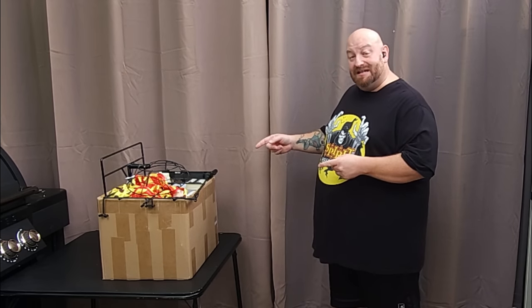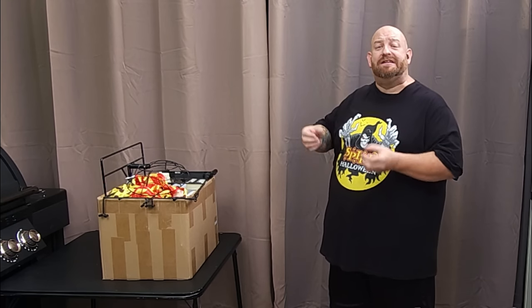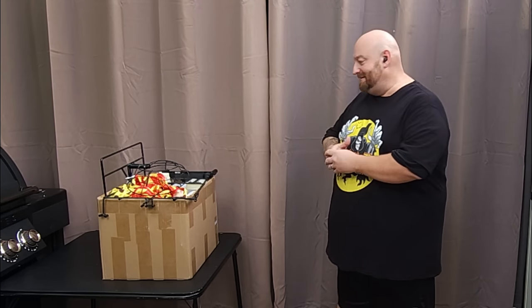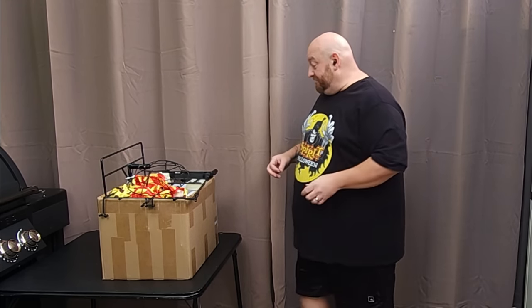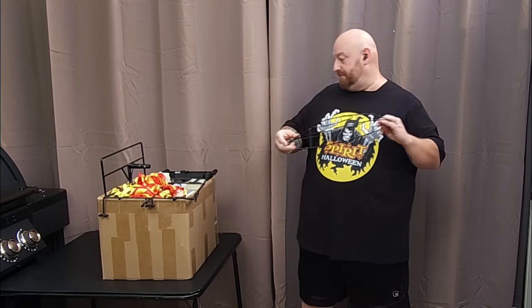Also, based on my research, this animatronic was sold by Spirit Halloween in the 2012, 2013, and 2014 seasons. If I'm wrong about that, make sure you let me know in the comments.